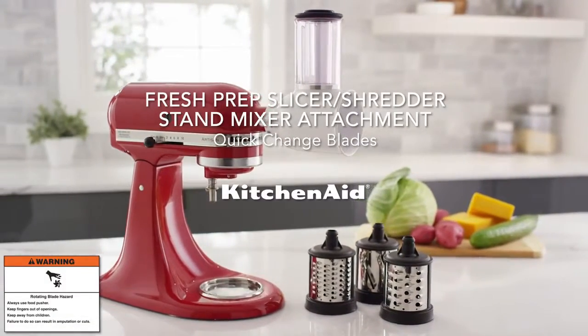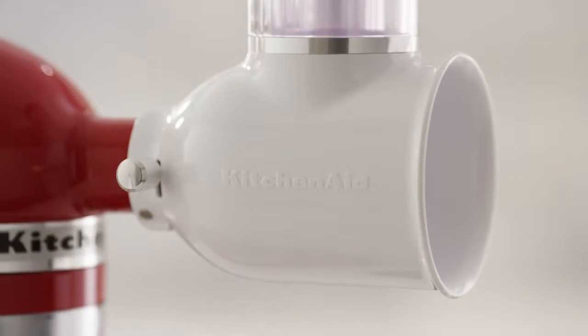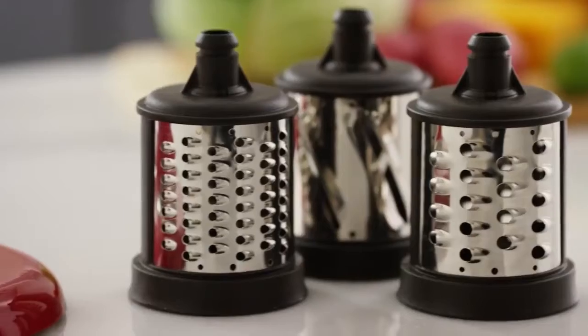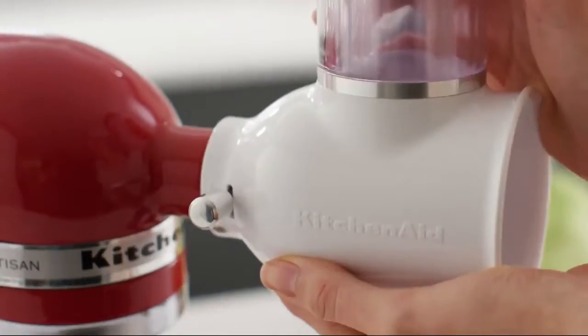Using your KitchenAid Fresh Prep Slicer Shredder Attachment. Secure the assembled attachment onto the hub of your stand mixer.